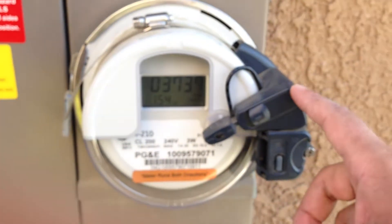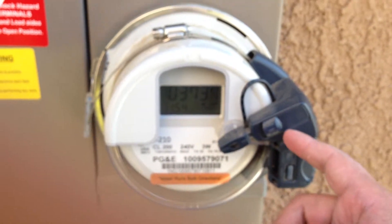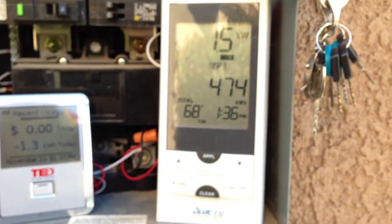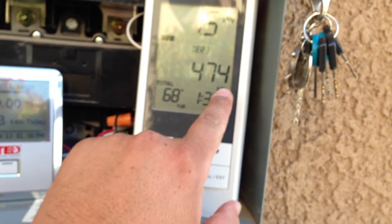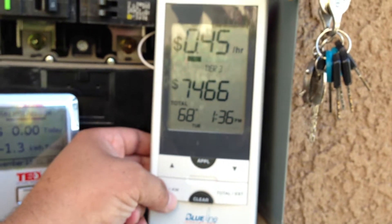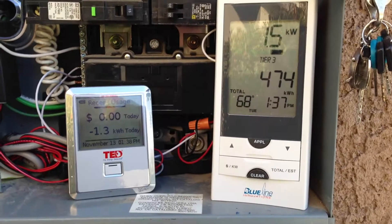This optical reader reads the pulses off of the light underneath this and sends a signal to your handheld — which is fine, unless you have solar. So this thinks we're using 1.5 kilowatts, and it'll add it to my daily or monthly usage, and estimate me using $74 this month, which is incorrect. This is great if you don't have solar; if you do, it's not accurate.